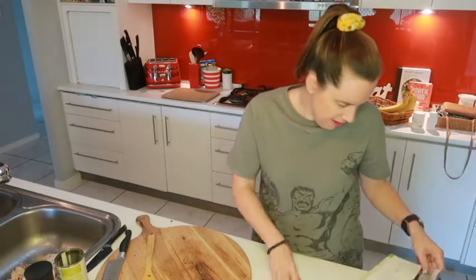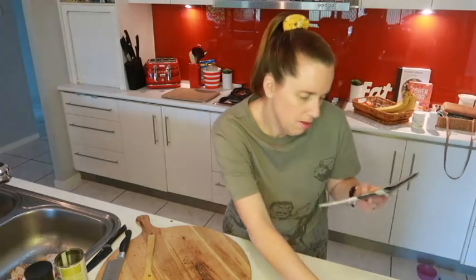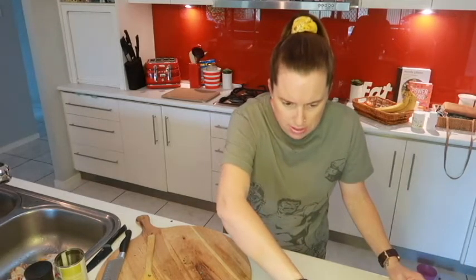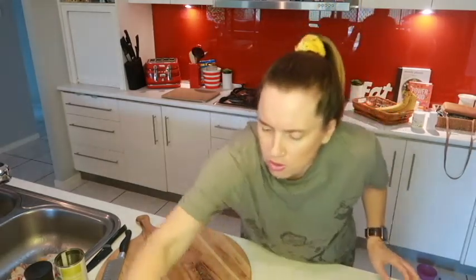We are going to press stop on the brown sauté, and it says to put it on pressure cook. There actually is no pressure cook button, but there is manual pressure. When you press that it comes up as 30 minutes. It says to set this to 10, so we are going to go right down to 10 minutes.